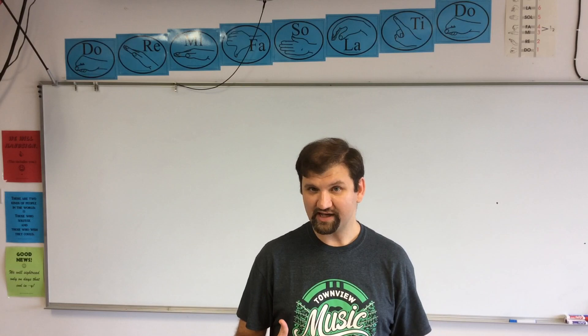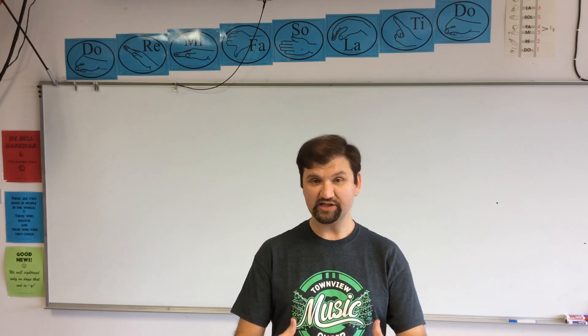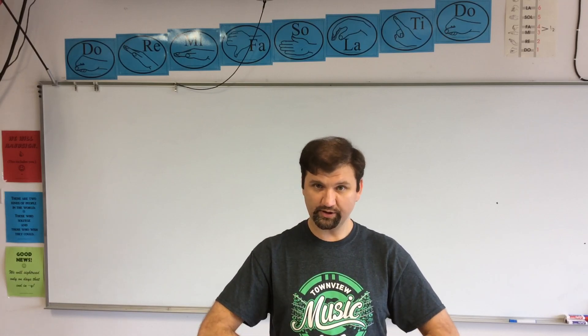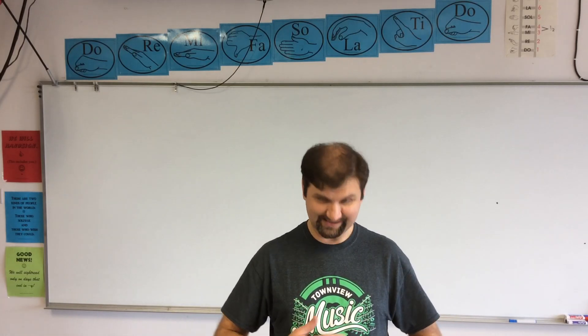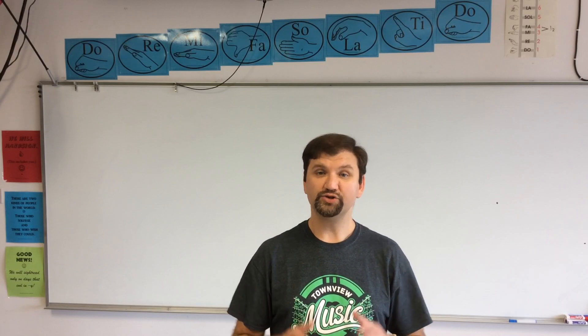One last thing: when you exhale, you don't want to let it collapse right away. When you're singing, you want to keep this expanded outward as long as possible and only let it collapse at the last moment. I breathe out and I empty all of my air — this goes inward — then I breathe in and it goes outward. When I hiss, this is going to stay out the whole time. Then at the very end, it collapses. Keep working on that.